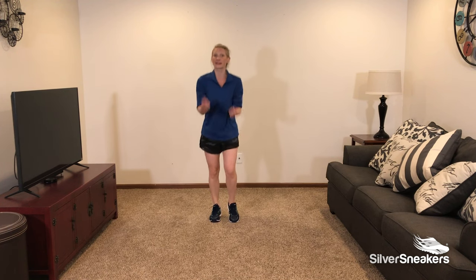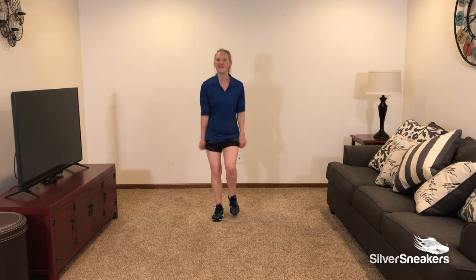10 seconds to go — let's go strong. Let's go back to double heel pump. Fantastic.